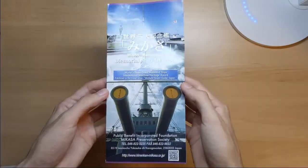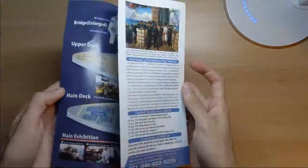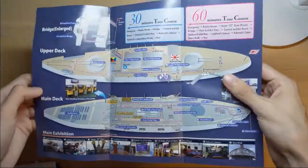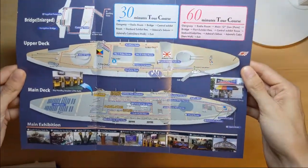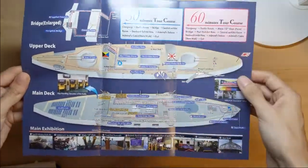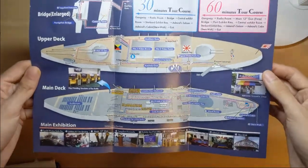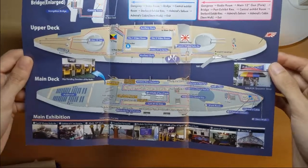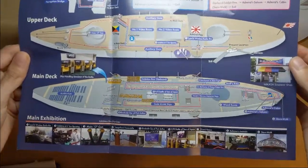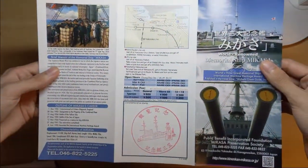First is the sort of brochure you get whenever you go inside. This gives you kind of like a tour you can take. You obviously don't have to do this exact tour — you can just roam around and read as you like and walk around. But it does show you where everything is on the upper deck and the main deck.